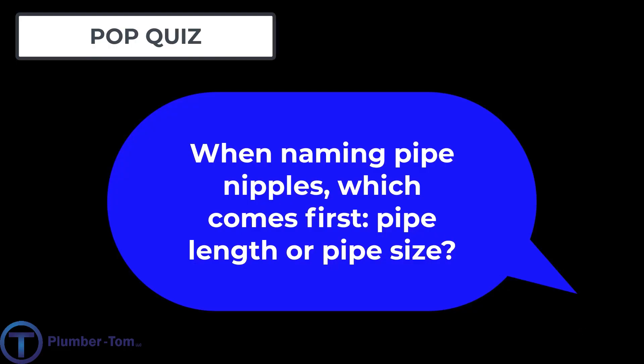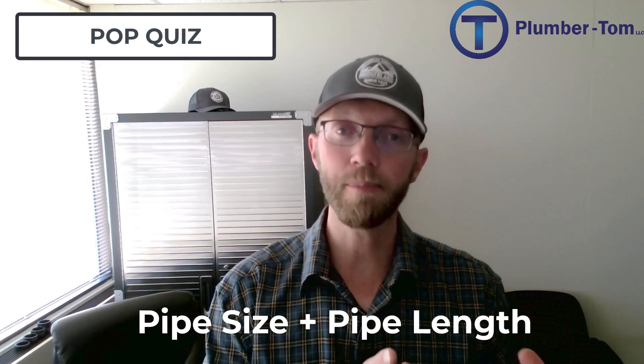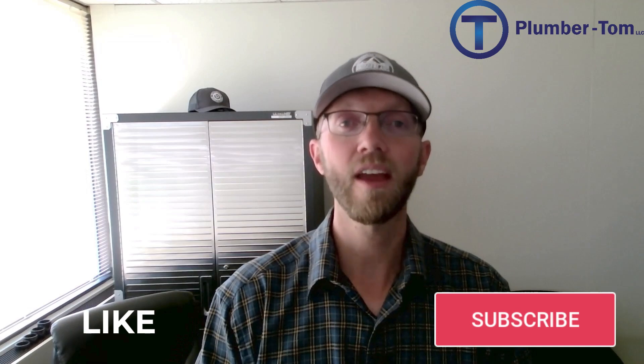For this reason, we do not use galvanized steel fittings on threaded gas systems — it's cheaper to go with black threaded fittings. Pop quiz: when describing a pipe nipple, whether galvanized threaded pipe or black steel threaded pipe, which do you state first — the pipe length or the pipe size in diameter? If you answered that you state the pipe size first and then the length of the nipple, then you are correct. Always remember that and you'll be sure to get the right length parts when you need them.